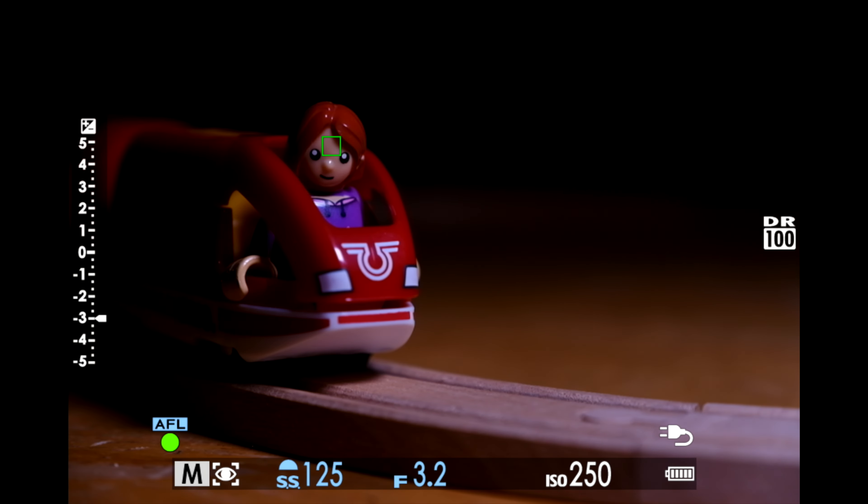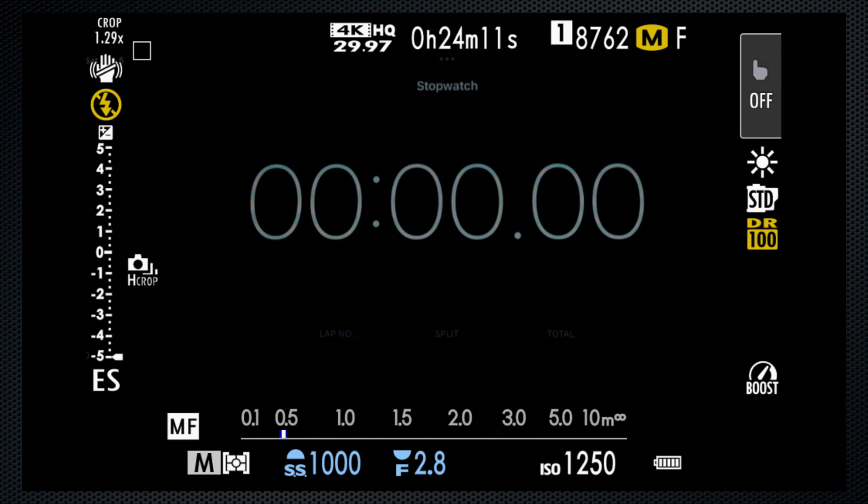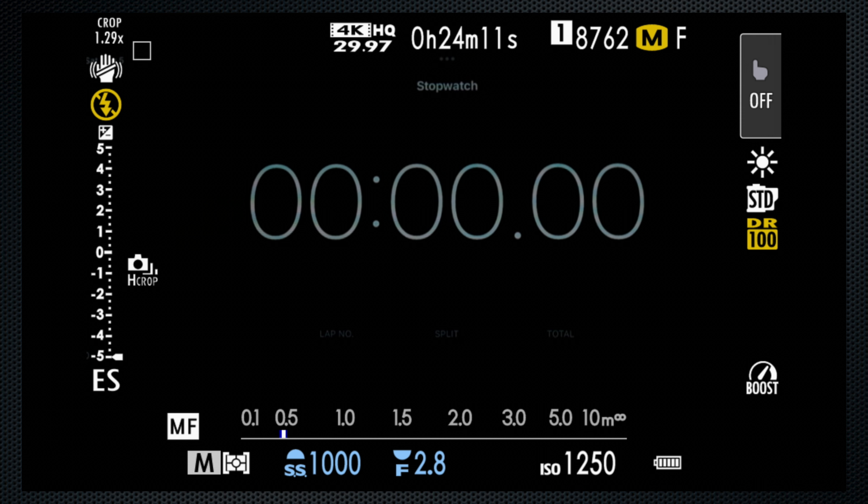Let's turn down the lights and make sure that performance doesn't change. Now for burst — I'm using a freshly formatted 128GB CFexpress B card rated for 1,200 megabytes per second writing speed. I've set exposure, focus, and white balance to manual, stabilization off, boost on, so the camera has nothing else to think about.